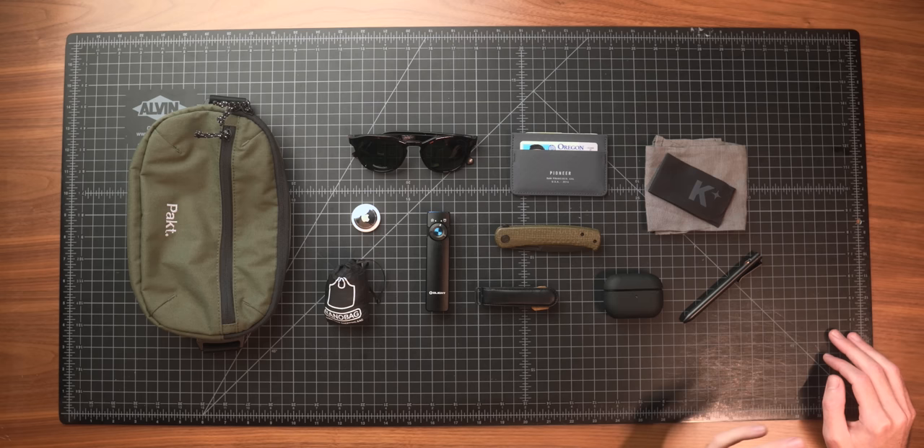Believe it or not, fall is already here, and that means it's time for another Everyday Carry update. This is my favorite series on the channel and my favorite season of the year, so without any further ado, let's dive into the video.